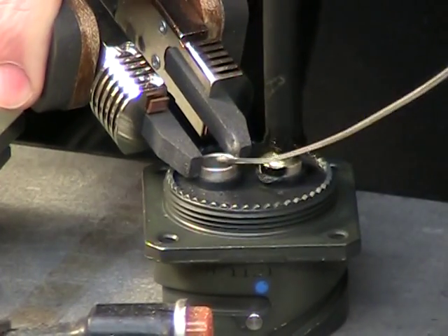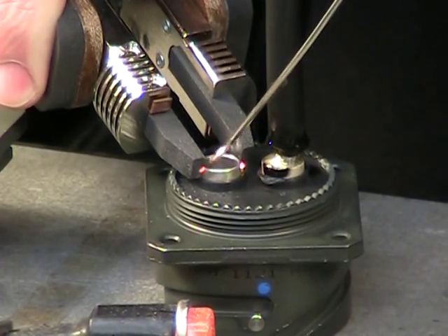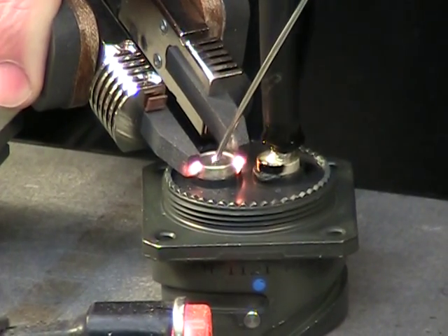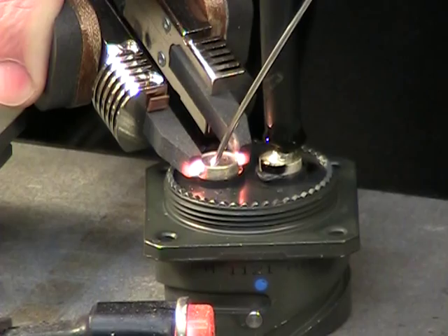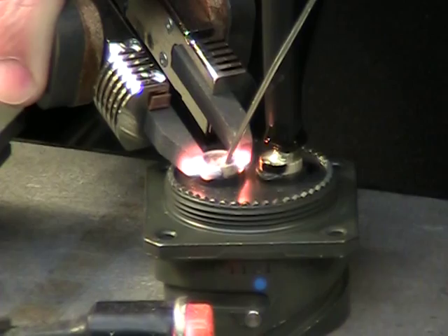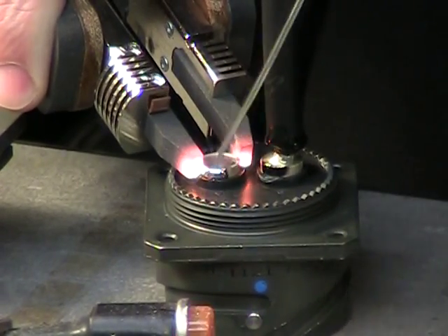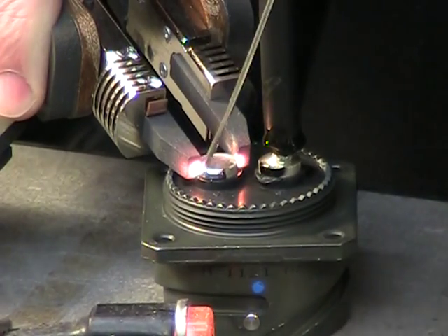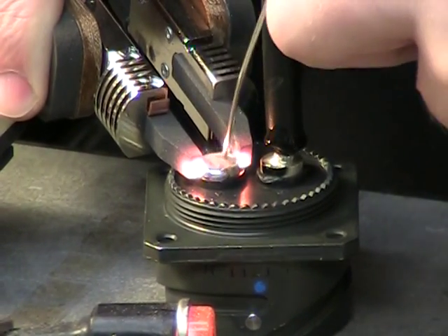We'll go ahead and get the other side, the same application. The cable is pre-tinned, and we're going to pre-fill this cup. Once the solder starts to melt in there, it melts a lot quicker, because the liquid solder in there is actually helping to transfer that heat — to better utilize the heat in the cup.